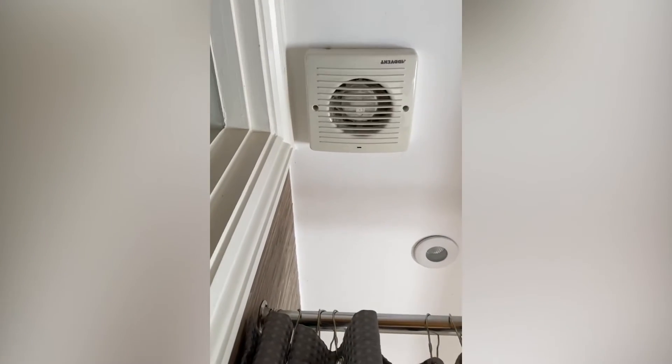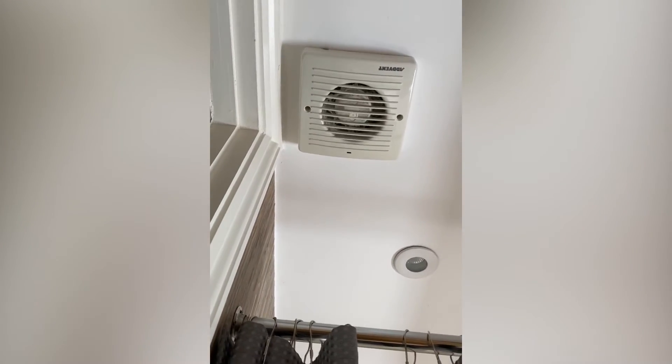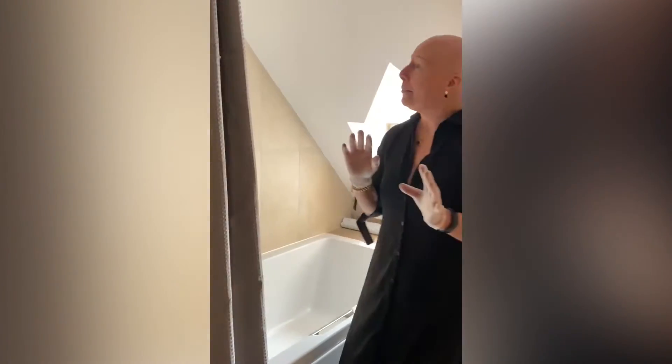Fans are a real problem — they can hold nasty mold. It's a really good idea to clean them every time you do a holiday let turnaround.